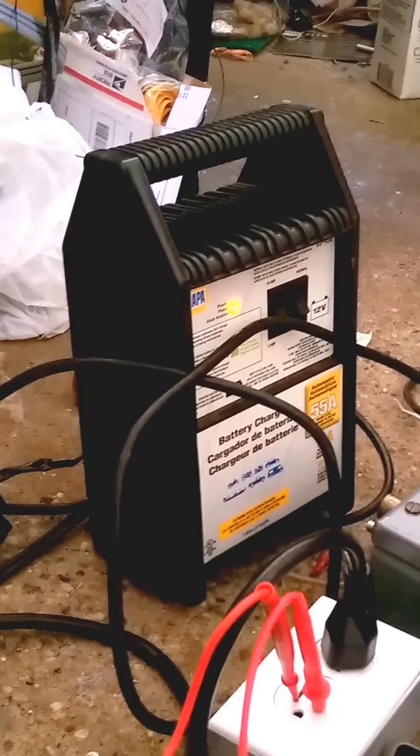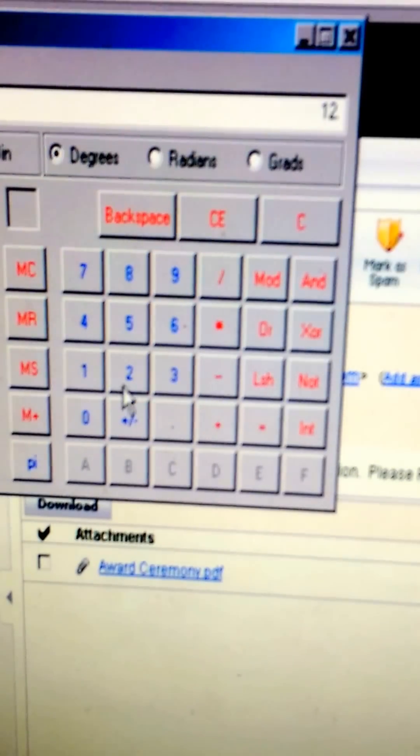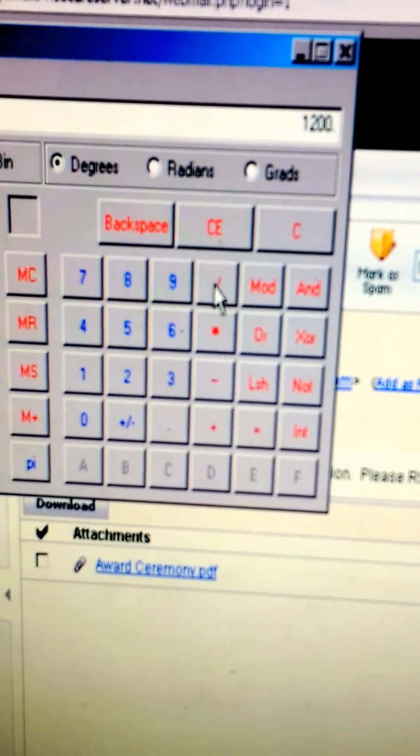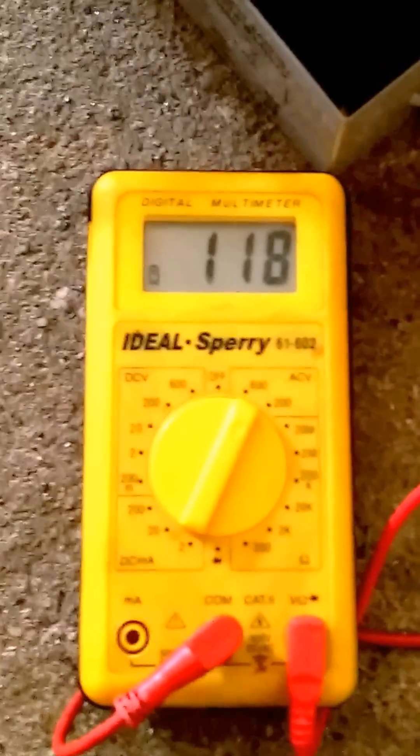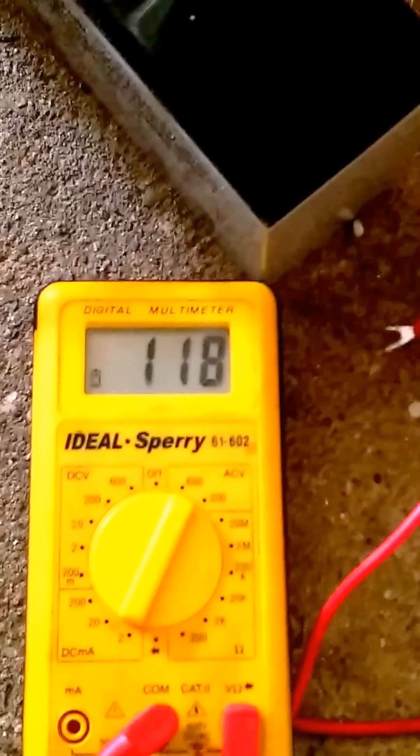There are 7 amp-hour batteries, and this should have already been dead by running 1,200 watts. The conversion would be — it should be 100 amps. It's not even close to 100 amps being drawn off those batteries; they would be stone dead by now. Our voltage is still remaining — it's up to 119, from 117 to 119 — and this thing just keeps going and going and going for hours.